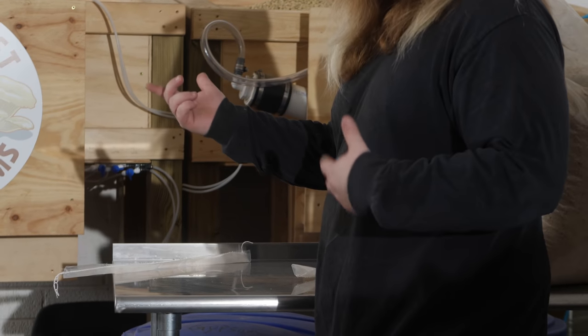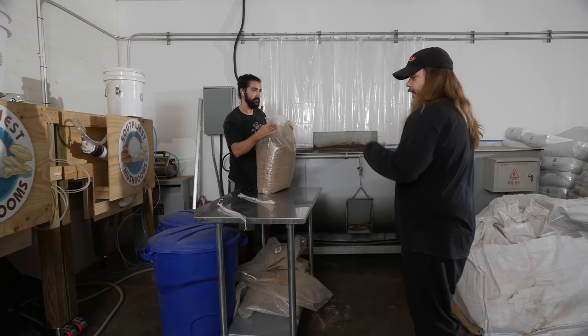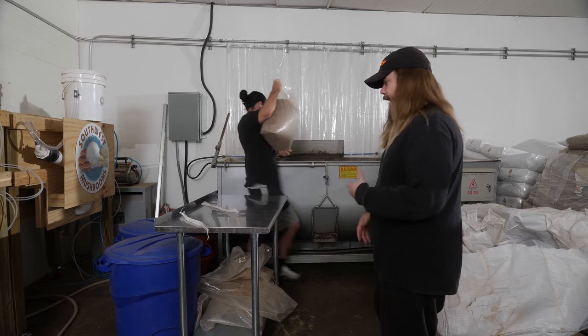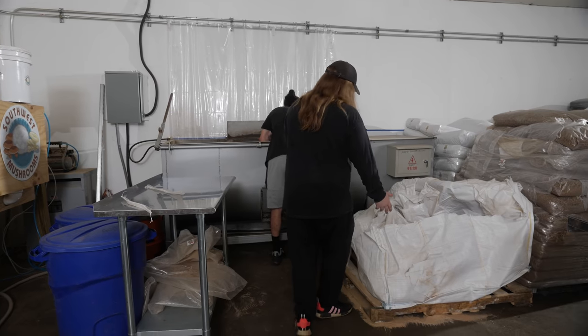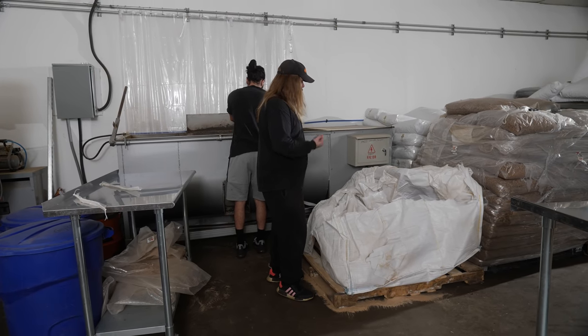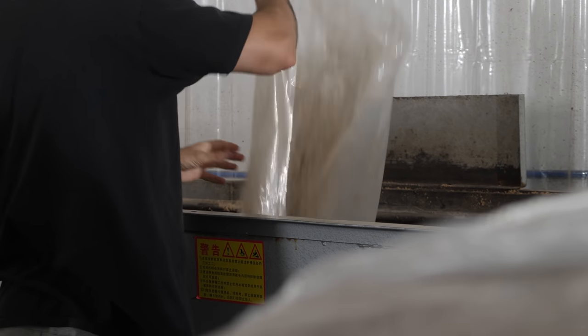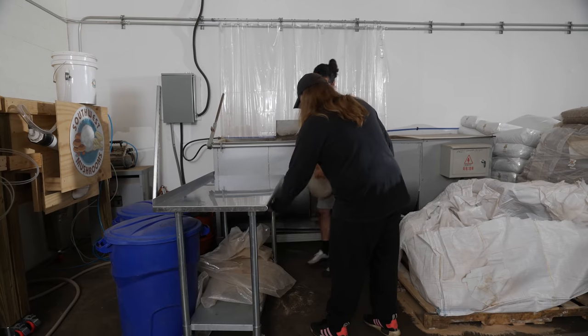We'll put in probably like three-quarters of the way of the mix. We put that in because if it gets wet it turns really sandy and nasty and it doesn't mix well. This giant bag was once filled with wheat bran and now we're just trying to empty and get it out of here. So today we're just gonna make a wheat bran mix for the substrate.